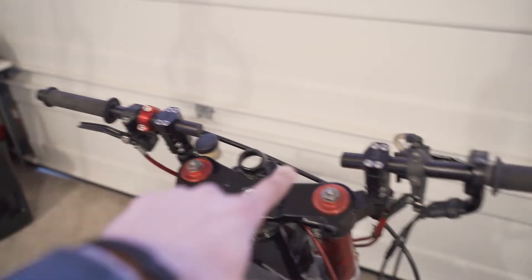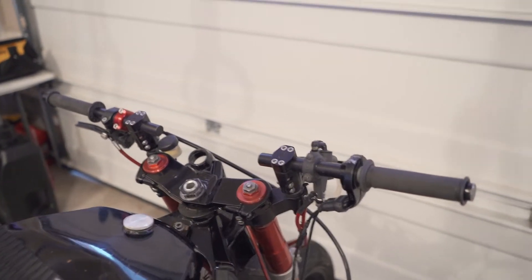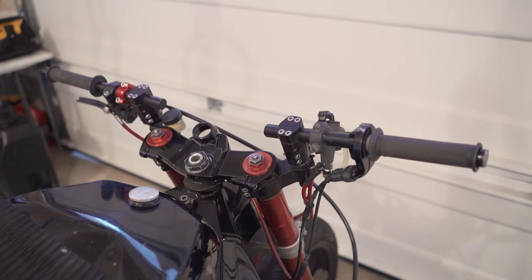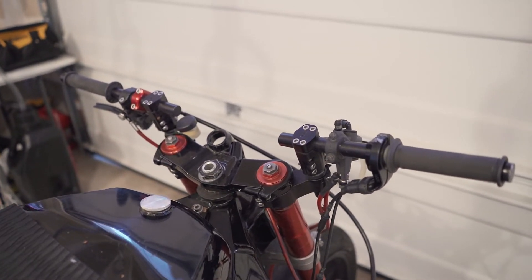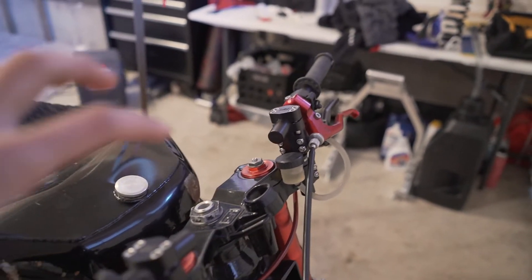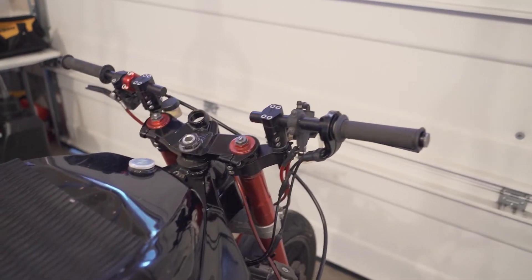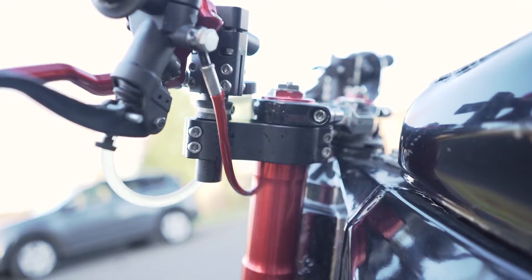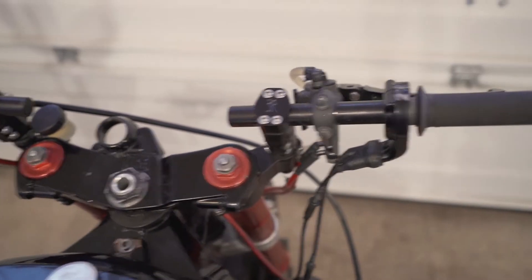All right, so here they are — RSC Adjustable Clip-Ons right here. I'm gonna start with pros. So pros of the RSC Adjustable Clip-Ons: there's so many different ways that you can run these bars. You've got one adjustment here on the fork clamp, so that means the handlebar can go this way, up, or back. Then you have an adjustment right here underneath the fork clamp.